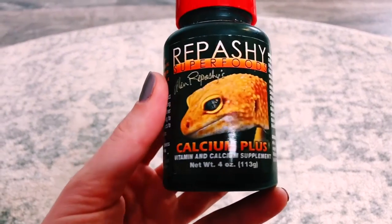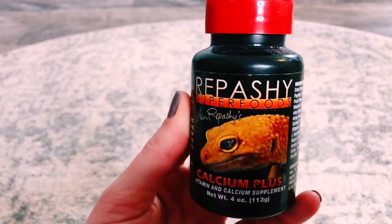Dust the insects with Repashy Calcium Plus or a calcium with vitamin D3. You can offer this once or twice a week. You don't want to add extra calcium to the Pangea — the Pangea is already mixed to perfection and you don't need to add anything extra. If you do add calcium to the Pangea, you could end up harming the geckos more than helping them. I definitely do not recommend it.